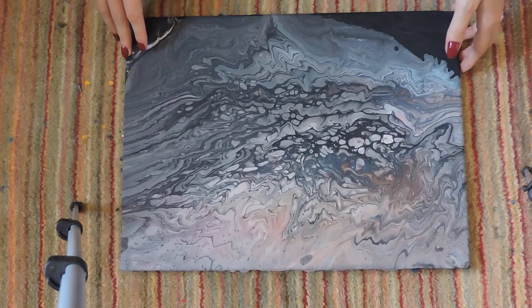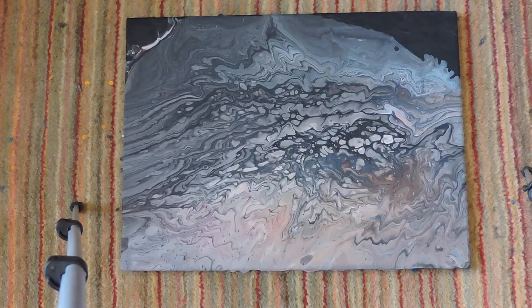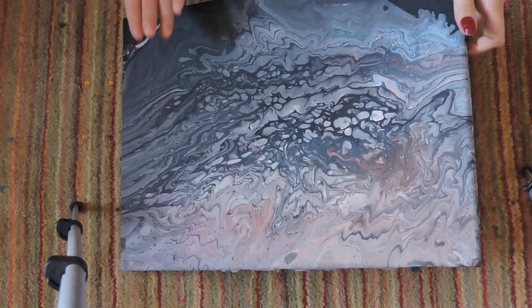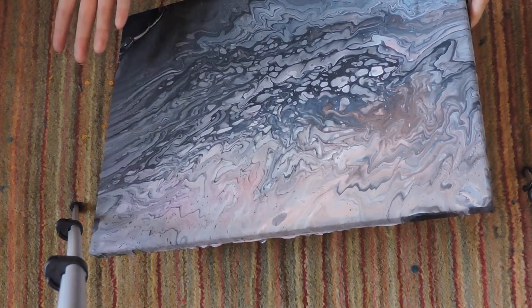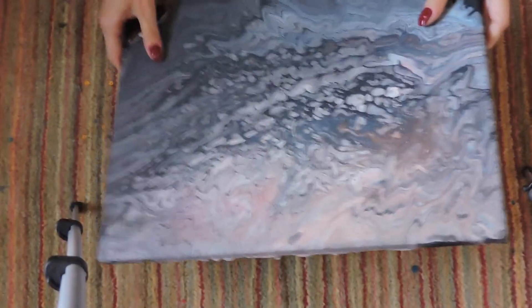There wasn't much muddying with this colour combination, which I would have thought there would have been just because of the nature of ring pours. Sometimes PVA glue can't actually hold very well with ring pours compared to a flip cup, which I find very weird — but that's just one of those things. There was no cracking or much cracking. Obviously you're going to get a little bit around the sides because I was still getting the ratio right, but apart from that nothing really too serious in terms of cracking, colourisation, or anything really.